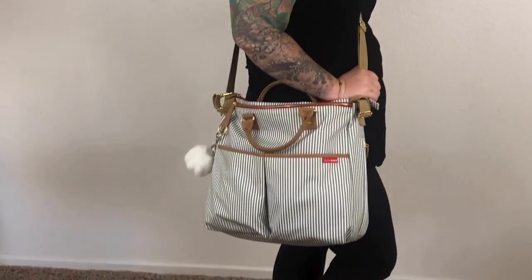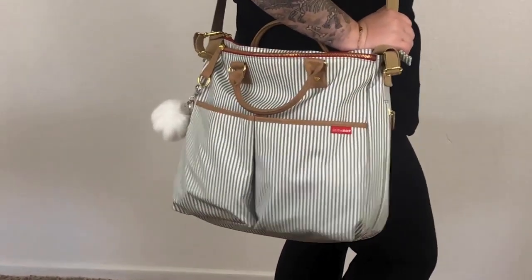Hey everyone, it's Babyliss Scout Ashley here. Today we're taking a look at Skip Hop's special edition version of their already loved Duo Signature diaper bag. When I saw that they had released a special edition version of the Duo Signature, I had to have it. Skip Hop has created an even more beautiful and luxurious version of an already incredible diaper bag.